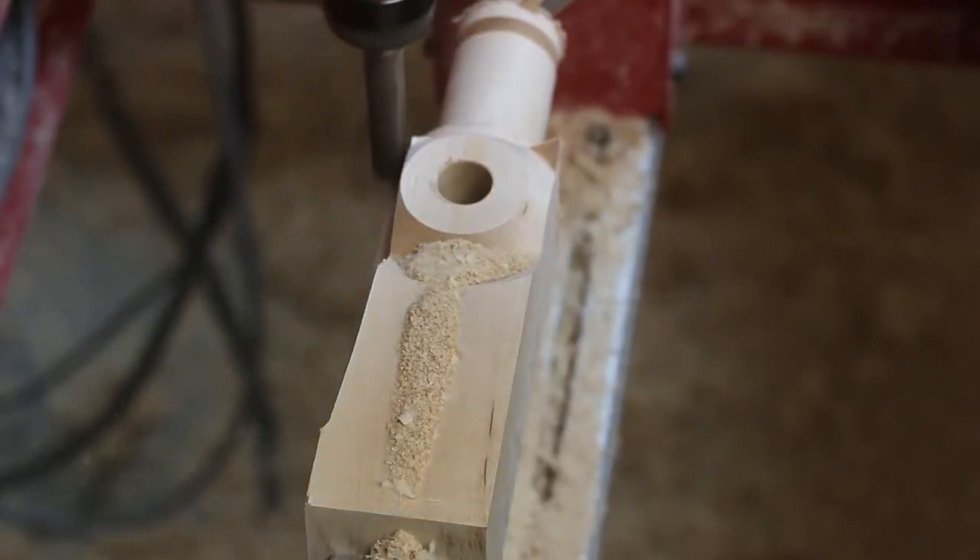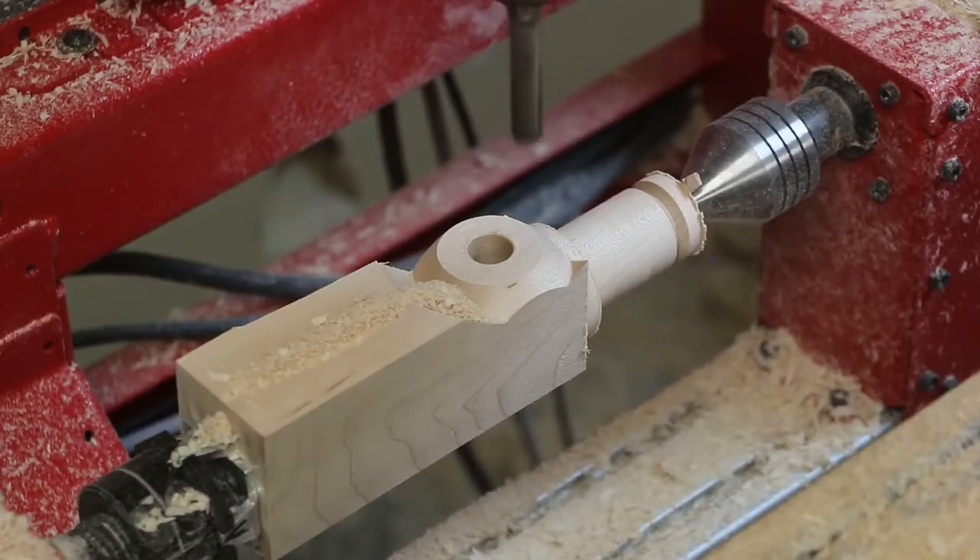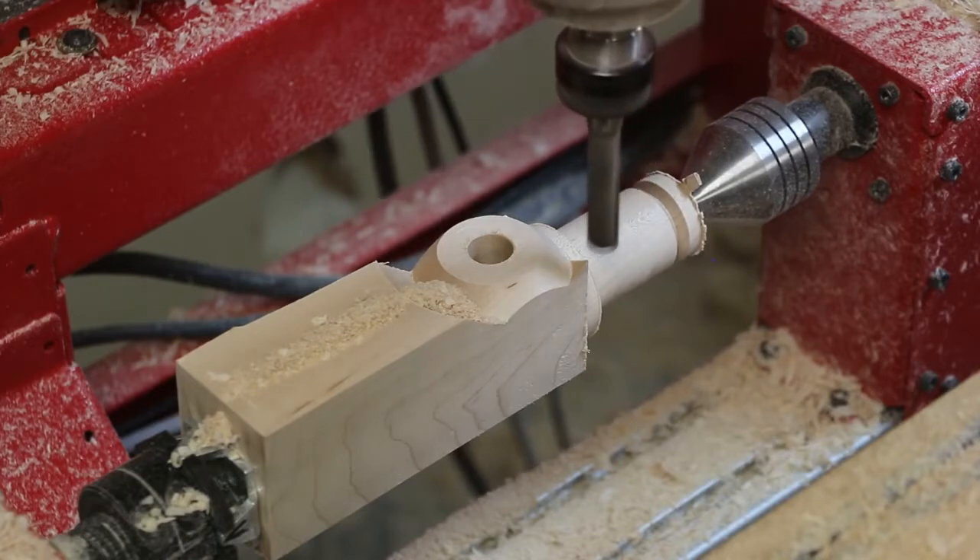The same cutter is used to contour the edges of the hammerhead and then machine the eight-sided neck of the hammer.